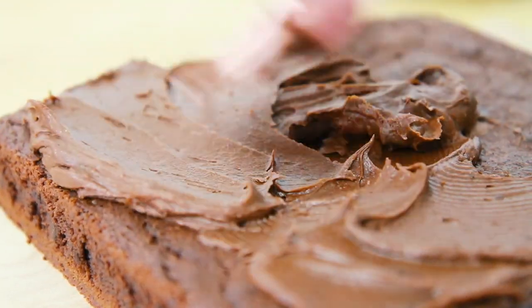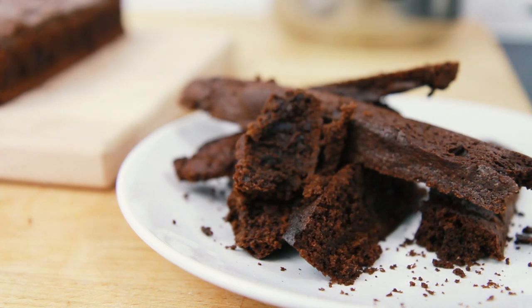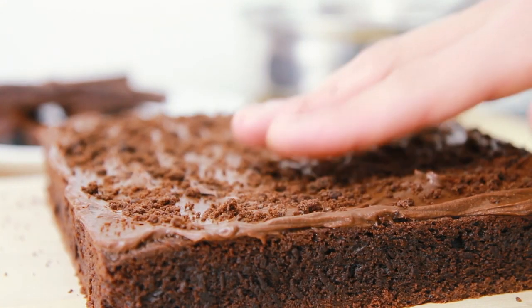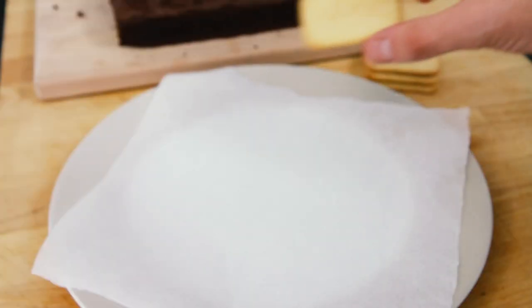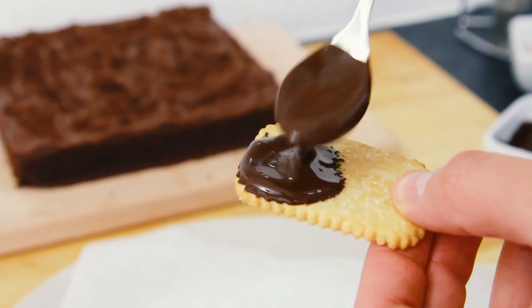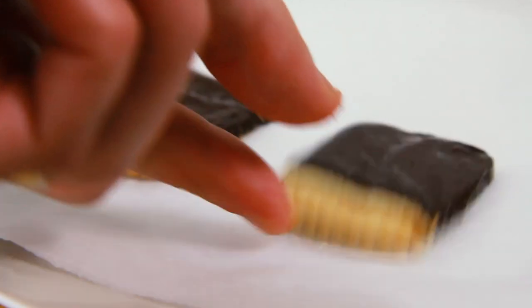When your icing is evenly spread all the way up to the edges of the brownie, take some of that spare brownie we cut off earlier and crumble it over the icing to give it a really cool muddy effect. And next we're going to make our gravestones. So take some rectangular biscuits — here I'm using nice biscuits — and spread over some dark melted chocolate.